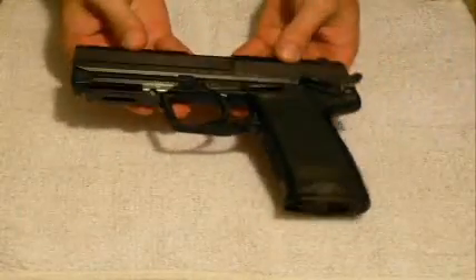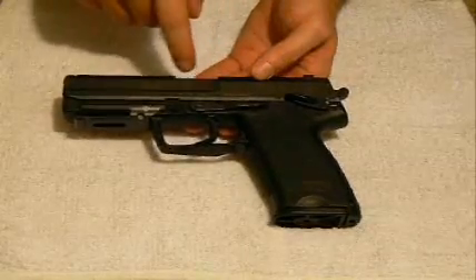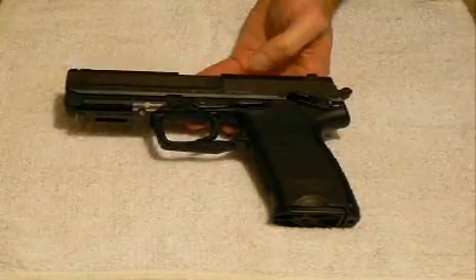What I want to demonstrate here on the outside of the pistol are some of the appointments that a user should become familiar with. Just kind of ignore this attachment here — I have a picatinny rail for fire. It's for different light apparatuses that can be added to the pistol.